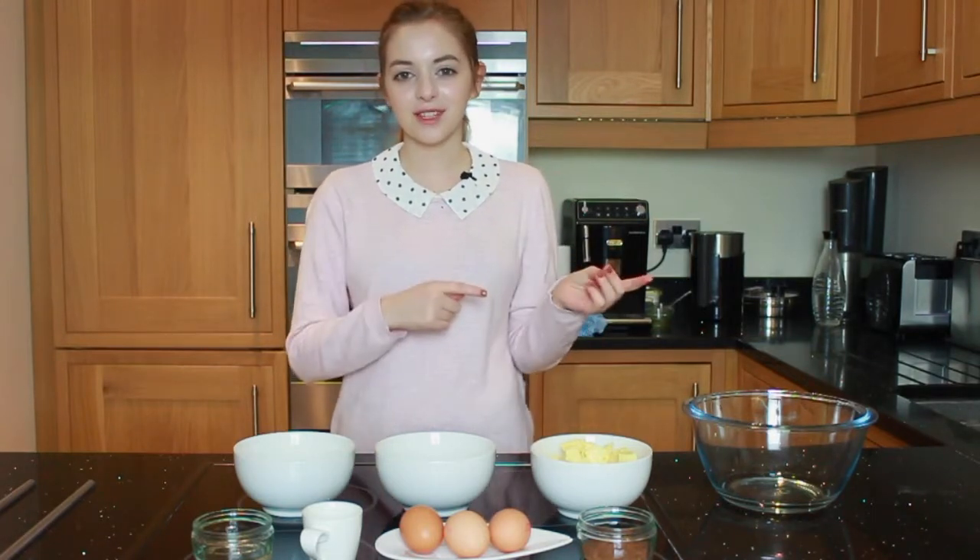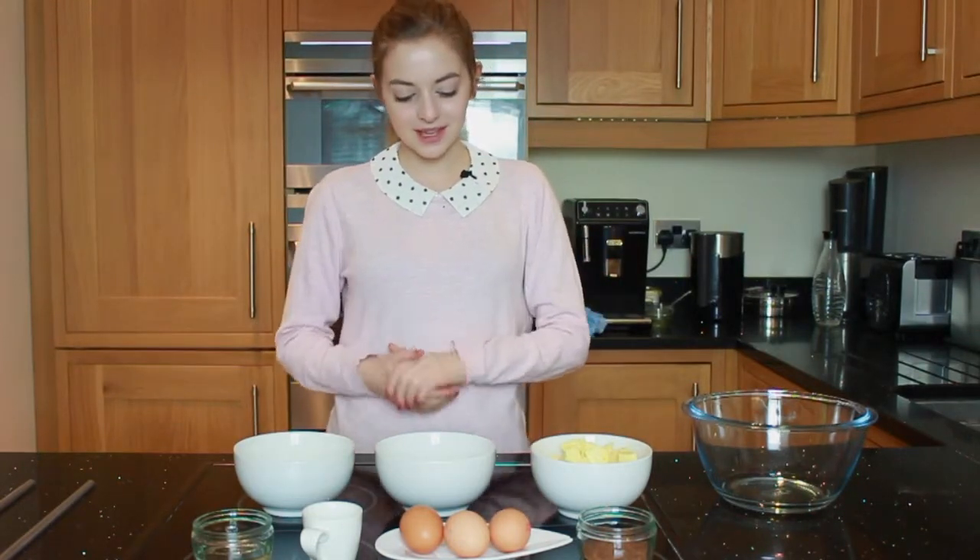Today we're going to be using another Mary Berry recipe. I'm using the same book as I did last time I made the video, so if you want to go check that one out, there's going to be a link in the description below.